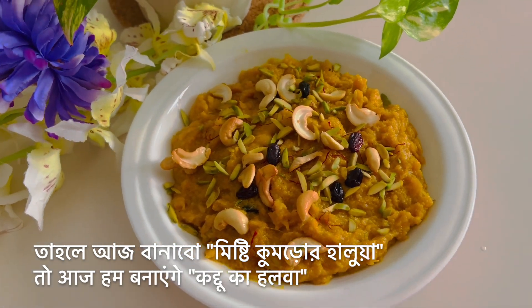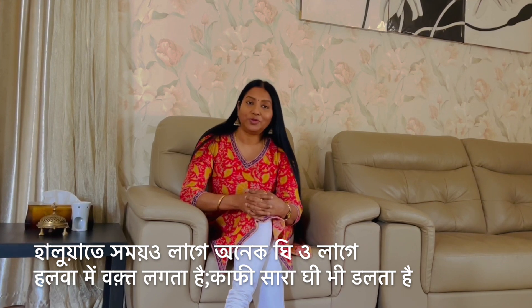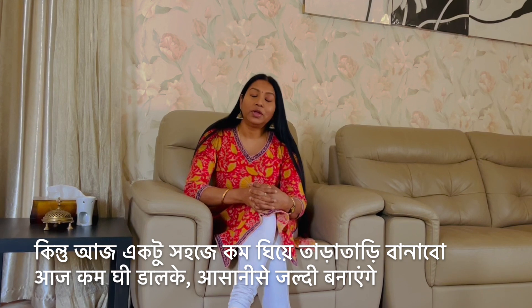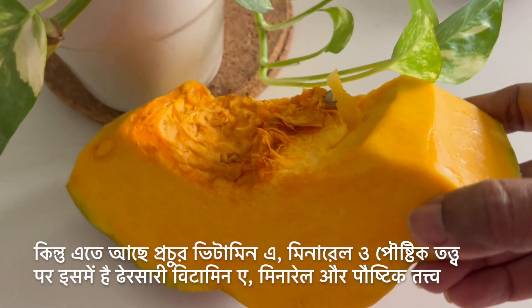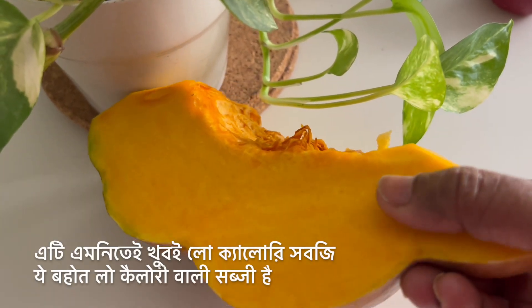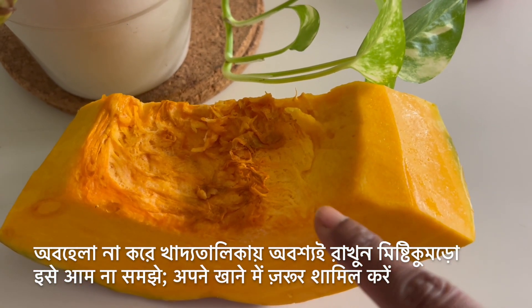Today we are preparing pumpkin halwa, known in India as Kaddu ka Halwa. I'm adopting a quicker, easier version — halwas usually take longer and use a lot of ghee, but today I'm going to balance the amount of ghee so it's not too much, yet still super tasty. The main ingredient is yellow pumpkin, a very underrated vegetable loaded with vitamin A and rich in other vitamins, minerals, and essential nutrients. It's low calorie, and the pumpkin seeds are very low carb and rich in good quality fat.